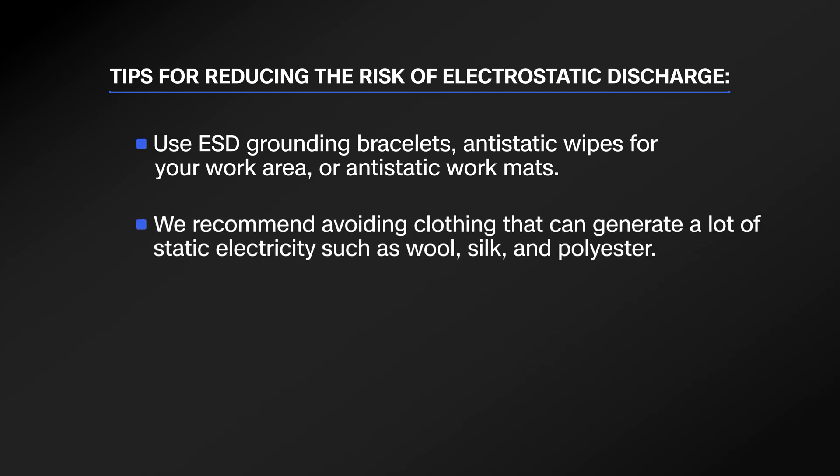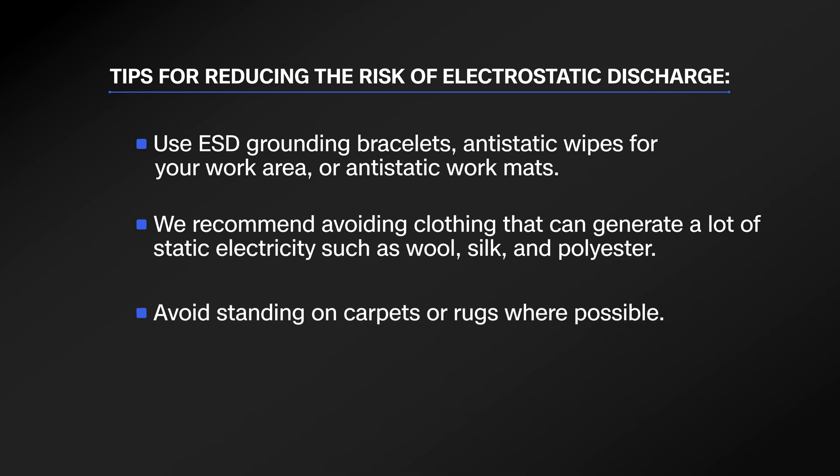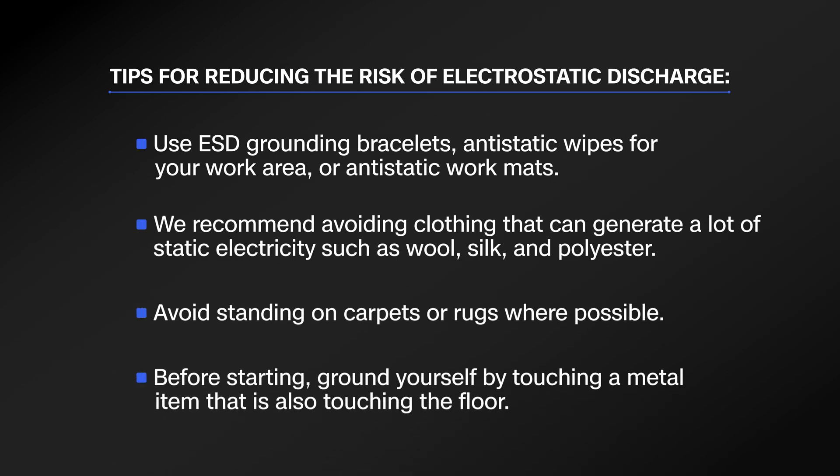If you don't have any of those items, we recommend avoiding clothing that can generate a lot of static electricity, such as wool, silk, and polyester. Avoid standing on carpets or rugs where possible. And before starting, ground yourself by touching a metal item that is also touching the floor.